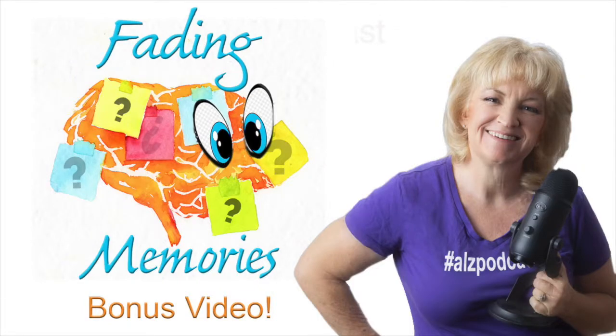Here's a short bonus video. Today I'm in desperate need of some chocolate, so I'm going to show you how I make my favorite homemade fudgesicles.